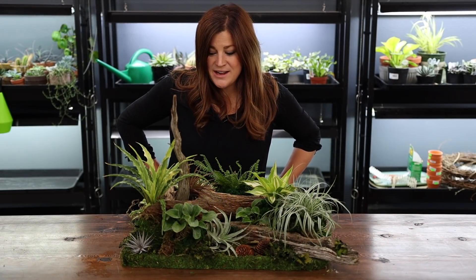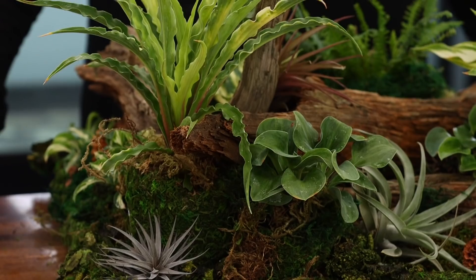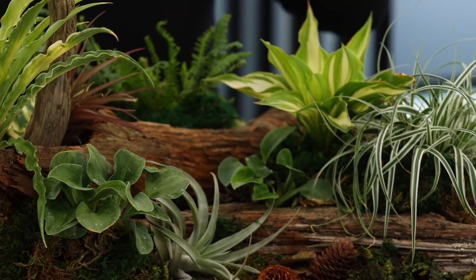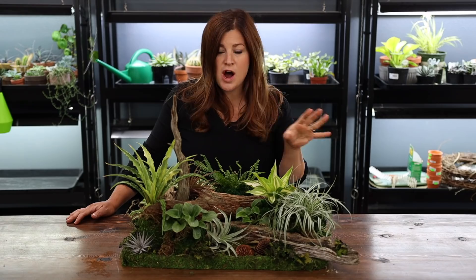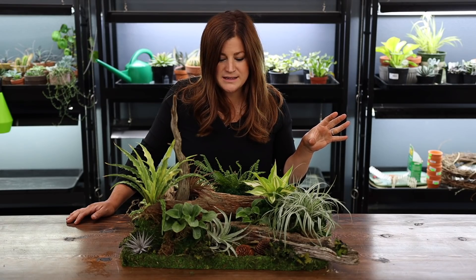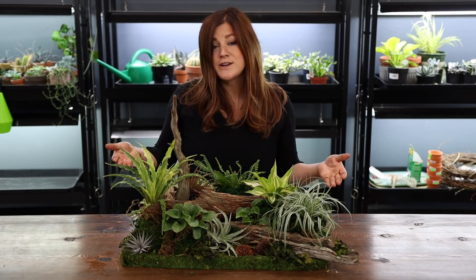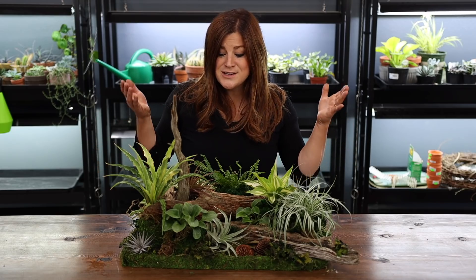I think it turned out so fun. I used way more plants than I had anticipated — I just got carried away once I got started. I did not use the mushrooms because they looked off. I think they made it look almost dry, like there was a dryness about them. Anyway, this whole thing is watertight because it's on that cookie sheet, so I can water everything freely without worrying about wrecking my surface, which is the best part about this.